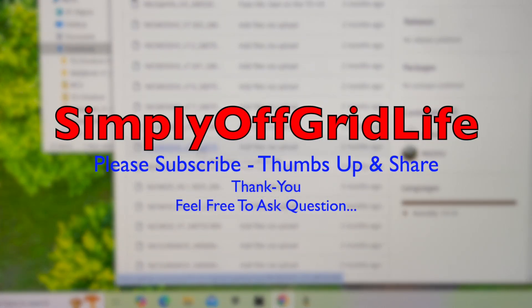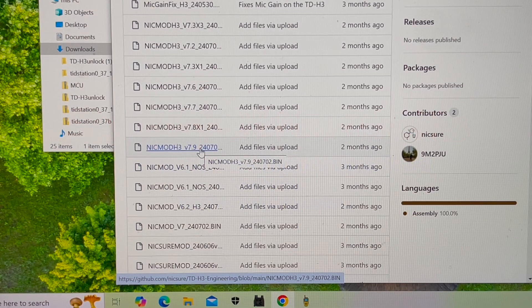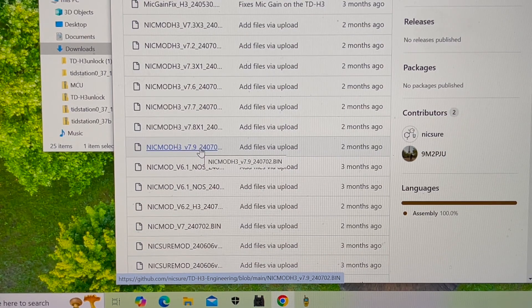There are some mods for the H3 — it's beta, so don't use it if you're not prepared to have trouble with your phone. It's called NickMod H3 version 7.9, and it's for the 24-07-02 firmware version. There's also one for the June 06 version. It's on GitHub: nicsure — that's N-I-C-S-U-R-E — forward slash T-D.